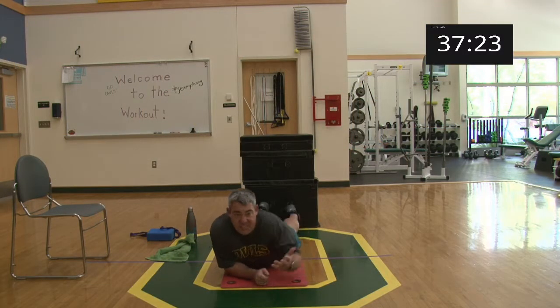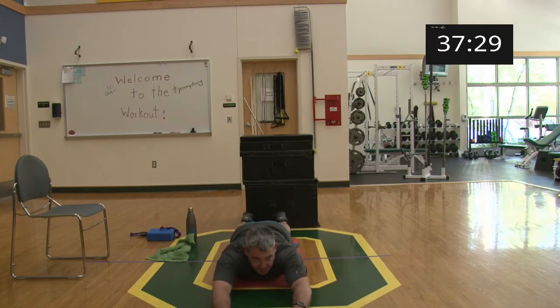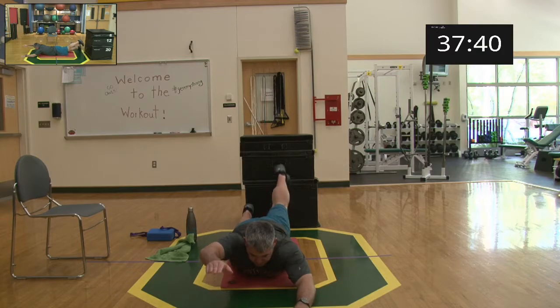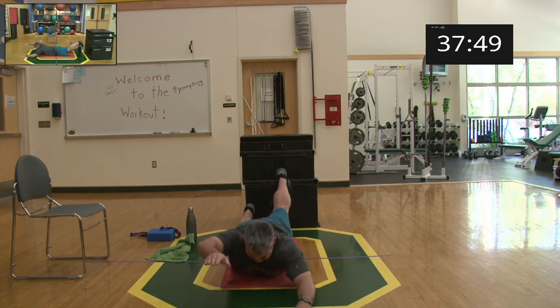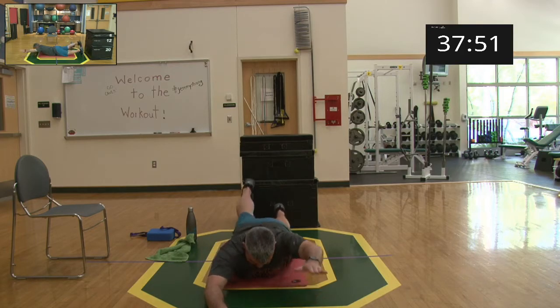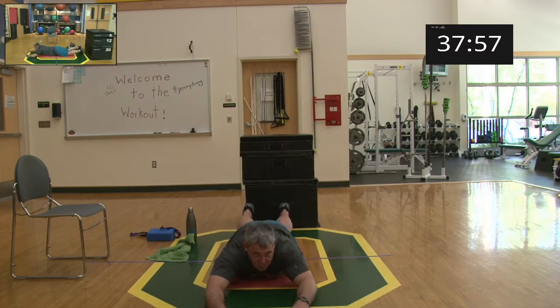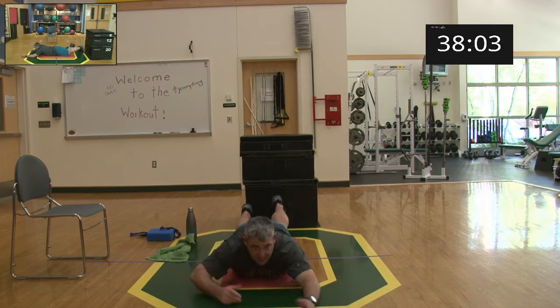Almost done with our second set. Coming over — getting ready for swimmers: remember, opposite arm, opposite leg. Ready and begin! 15 seconds. Trying to squeeze that backside — don't let your arms and legs just swing up, squeeze those muscles in the back. Four, three, two, one, and relax. Nice work, good job.